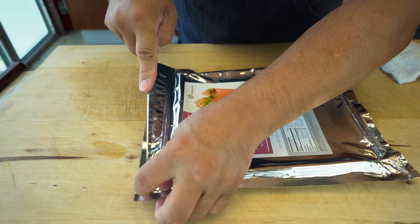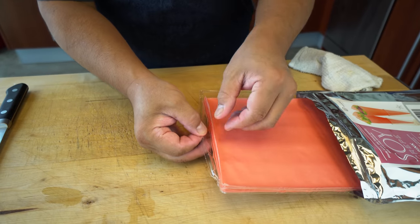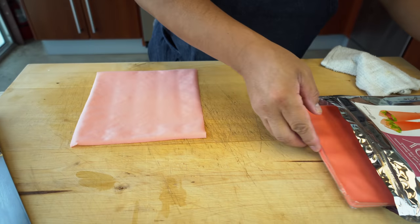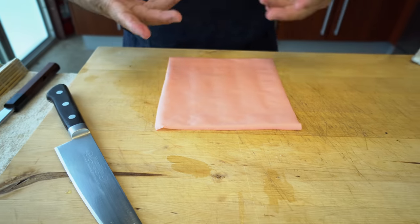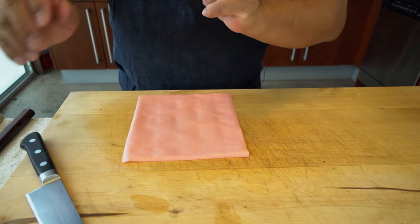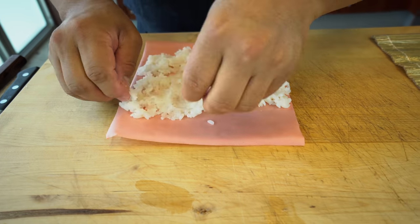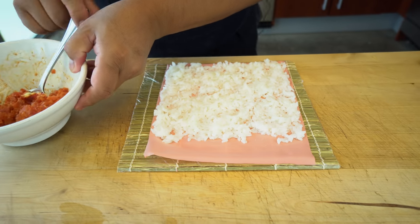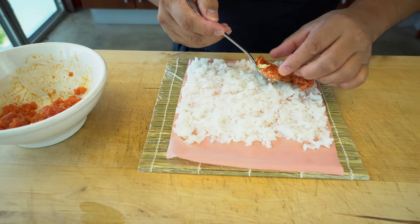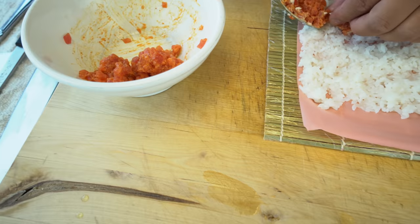Today we are going to use the soy paper — let's check out the pink one. This is very delicate, so when you're spreading rice over it you've got to be really gentle or it's going to tear. I'm going to do this paper on the outside — I'll put the rice here, tuck it in, and roll it up. First, I'll add the spicy tuna on the bottom.